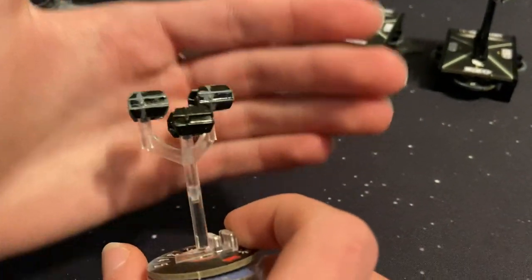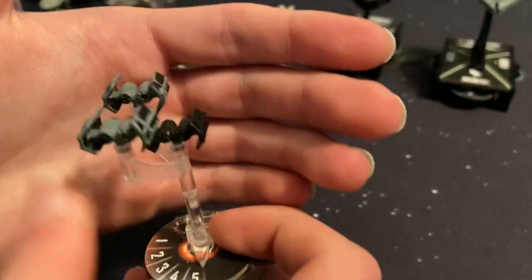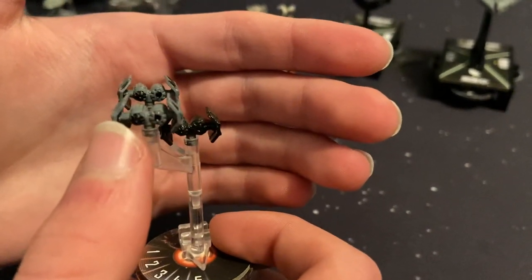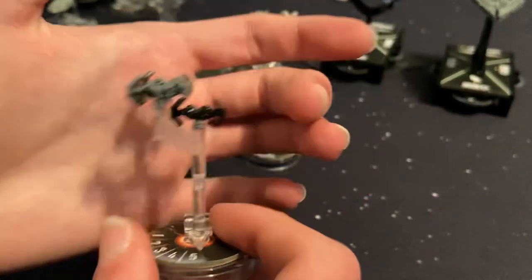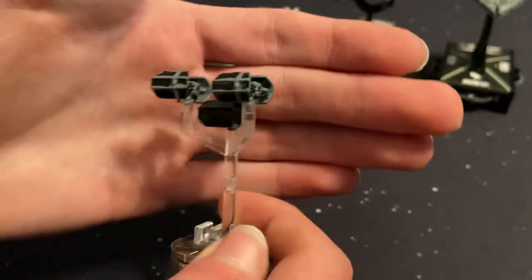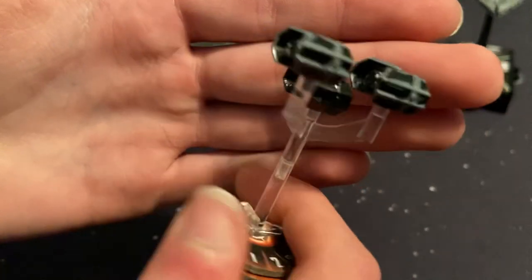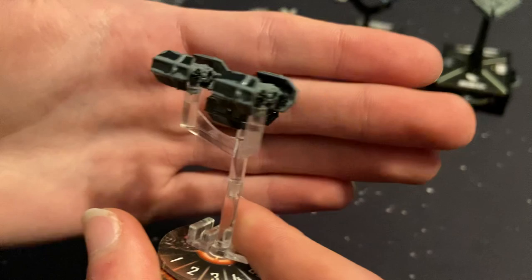The TIE Bombers were the first squadrons I painted. I went through and redid all of them in gray. With one I redid it completely in black, and with the others I tried to add black wings and black cockpits. They turned out really well — I kind of like them.